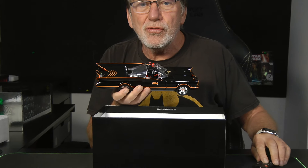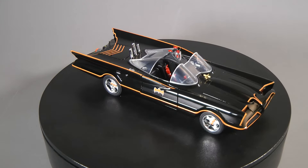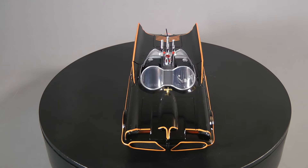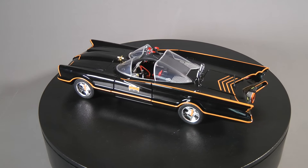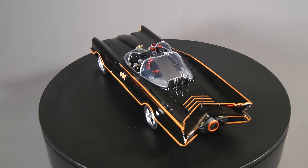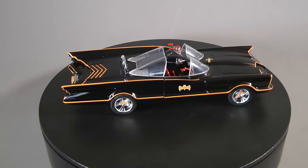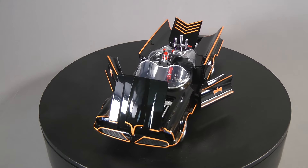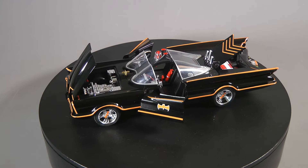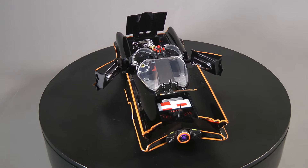Once again, collectors, stay tuned and we will discuss the scale of this Batmobile. Here is the vanity shot of the 1966 George Barris Batmobile for the TV show Batman and Robin. It's got nice detail. The light on top is blinking, the doors open, the hood and the trunk open, with nice chrome wheels and all the lights working.